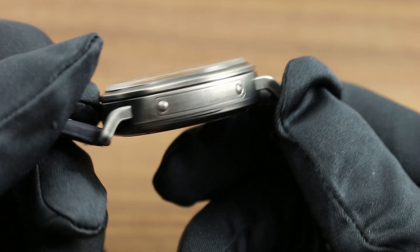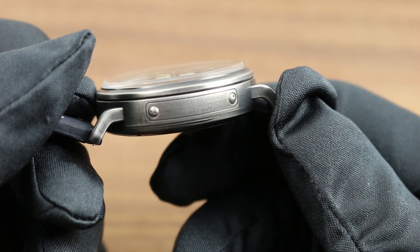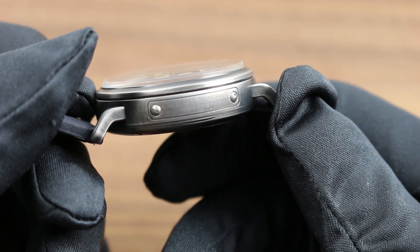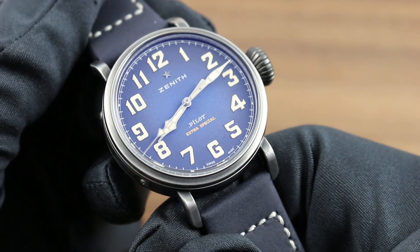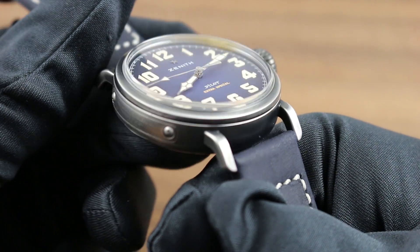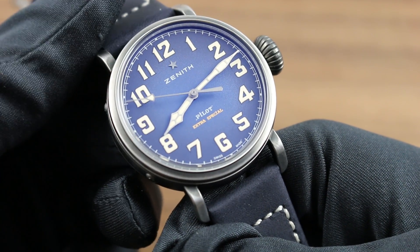In vintage fashion, an individual numbering plaque on the flank denotes both limited edition status and the individual enumeration among the 250 pieces in this limited series. The watch features a robustly domed sapphire that transitions from bezel to dial.